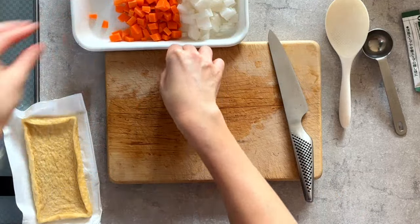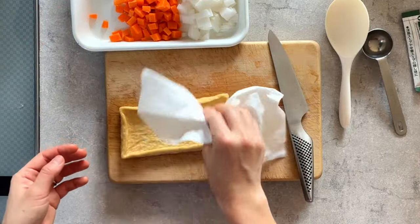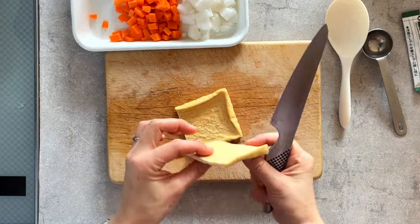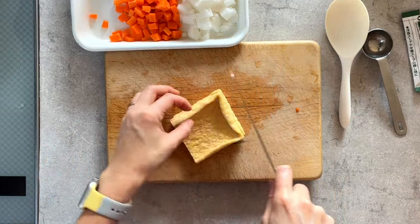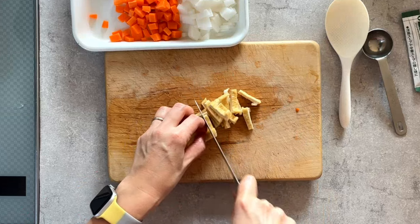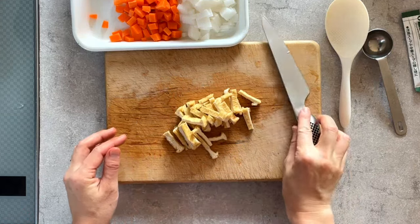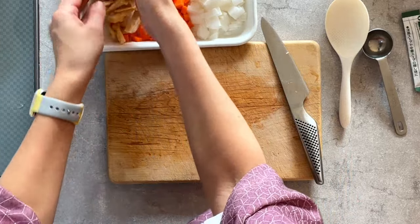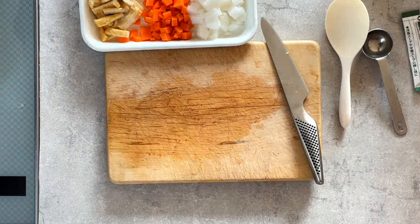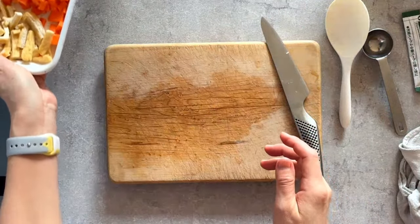Next is aburage. What is aburage? It's a form of tofu — deep-fried thin tofu, that's right. We use aburage a lot in Japanese cooking. Since we don't eat meat, I use it sometimes instead of meat or any protein. Okay, the ingredients are ready — just put them aside.